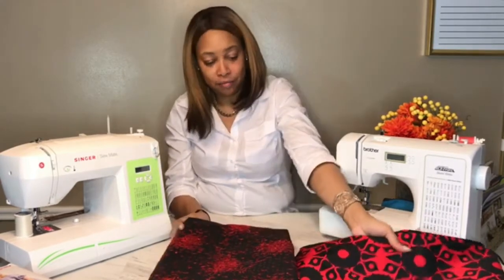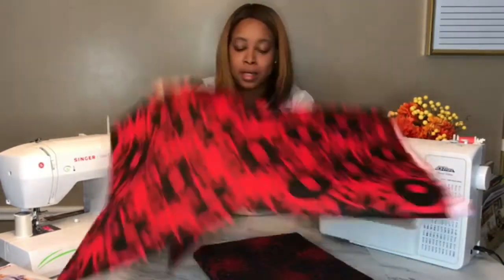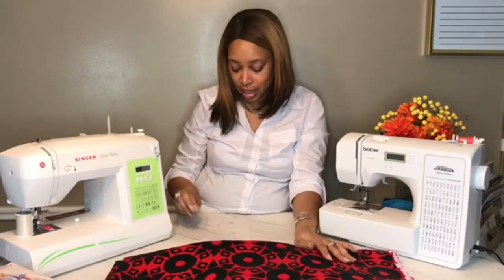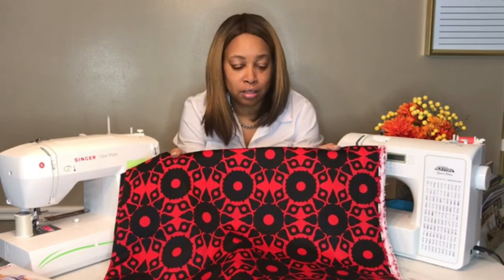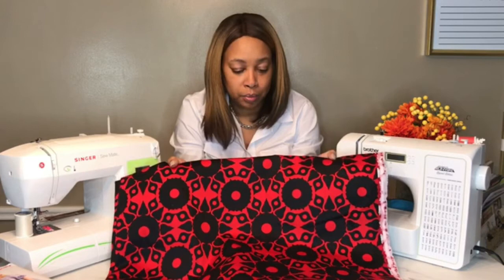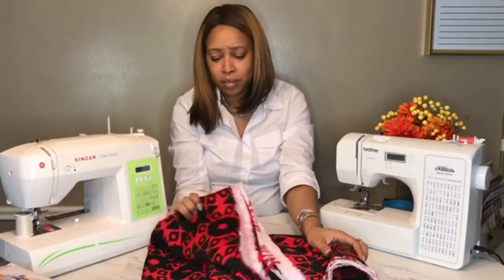Then this red beauty caught my eye just because of the brightness of the red. I didn't get a lot because I didn't intentionally go into this fabric store to buy fabric, but when I saw this I thought maxi skirt or high-low skirt. I'll probably make a high-low skirt out of this sooner rather than later because I really love it. I only got about two, maybe two and a half yards.